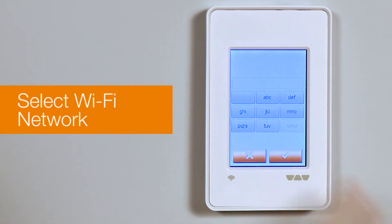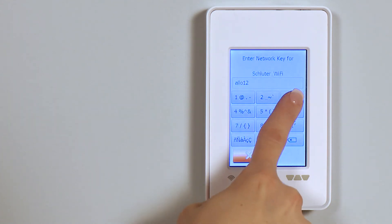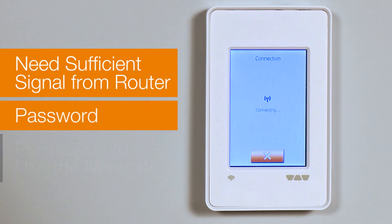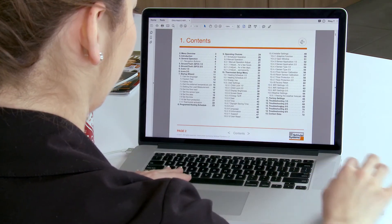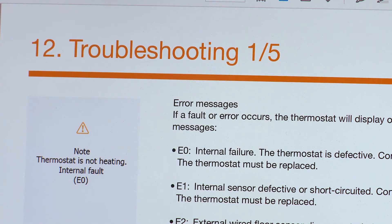Select your Wi-Fi network and enter the corresponding Wi-Fi password. The thermostat will attempt to connect to your Wi-Fi network. Like any Wi-Fi device, you will need sufficient signal strength from your router, the correct password, and permission to use the Wi-Fi network you are trying to connect to. If it is unable to connect, please consult the Thermostat User Manual Troubleshooting section for guidance.